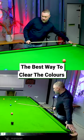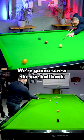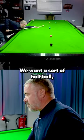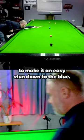We've potted the black in this corner pocket. We've come up here, so we need to be pretty straight on the green. We're going to screw the cue ball back two or three inches. We want a sort of half ball, three-quarter ball in the brown to make it an easy stun down to the blue.